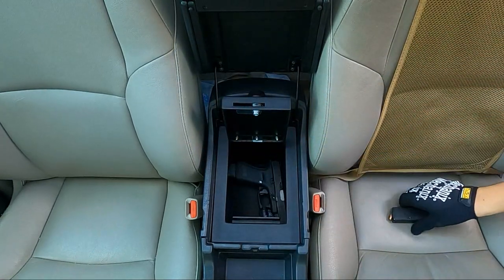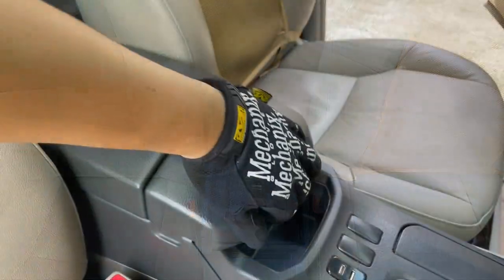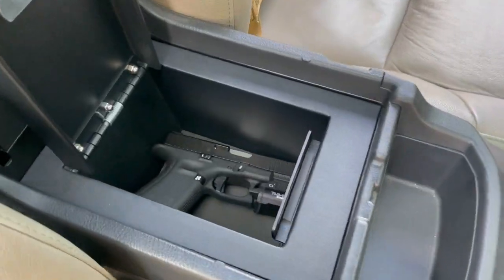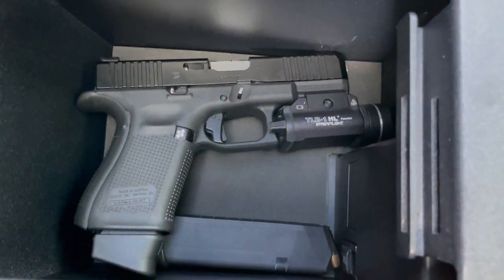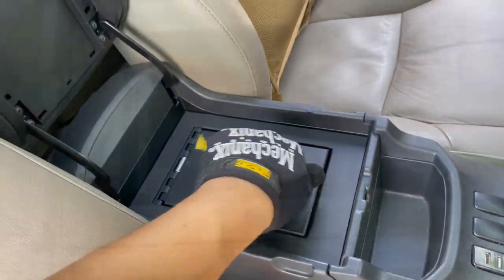Going a little bit into handguns — this will work best for compact and subcompact handguns, the ones you could conceal carry. For full-size handguns, it can be a hit or miss depending on the make and model. If you have a full-size handgun and it fits in here, hey, more power to you.